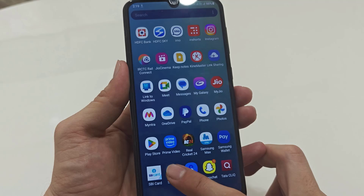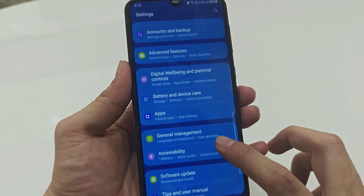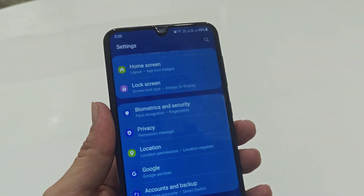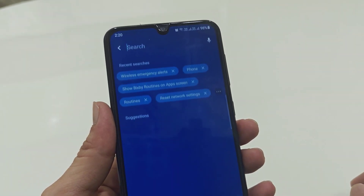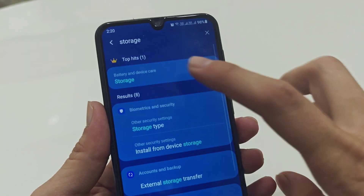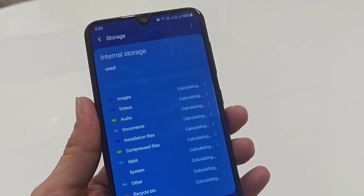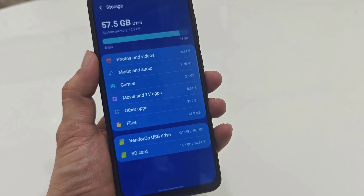In case you are using a different file manager app, you need to directly open your phone settings. In the phone settings, find the storage settings. If you are facing any difficulty finding storage settings, just use the search box and search 'storage'. This is the second method to find the storage settings on your phone.